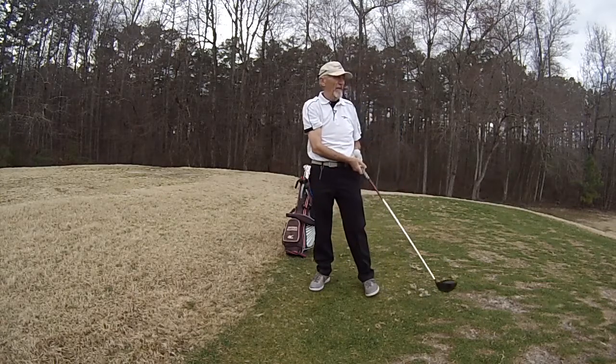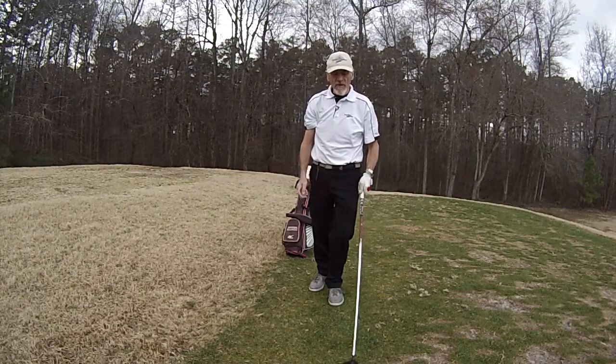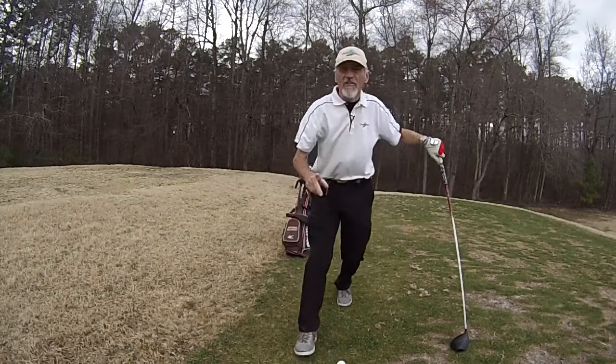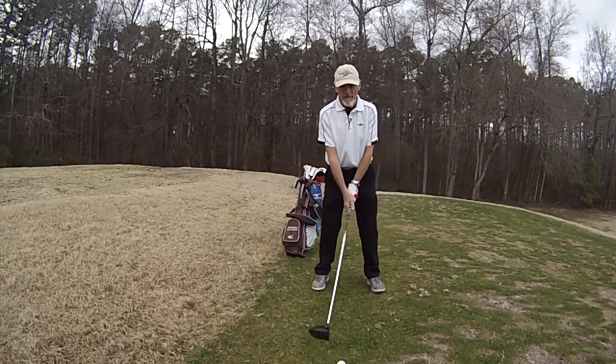Dead straight down the middle and about 20 yards further. It seems to give a higher clubhead speed through the impact area. Rather nice, thanks Dennis. It's working with a lot of my students too. Give it a try.